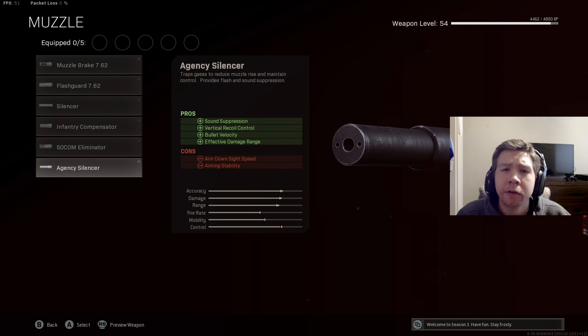For the first attachment on this DMR I decided to go with the Agency Silencer. It gives us so many pros — sound suppression, vertical recoil control, bullet velocity, and effective damage range. Being a DMR, the bullet velocity, effective damage range, vertical recoil control, and sound suppression are all going to help us out majorly on this gun, so I definitely recommend you guys put this on.